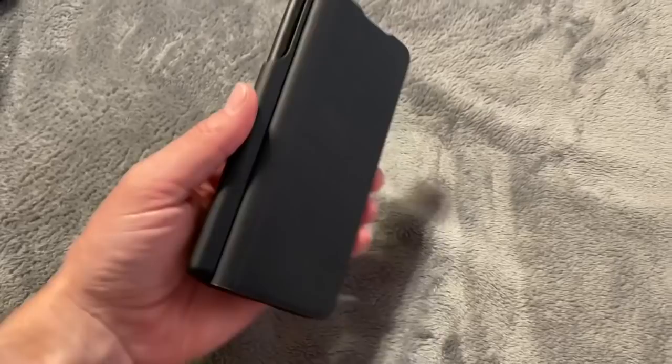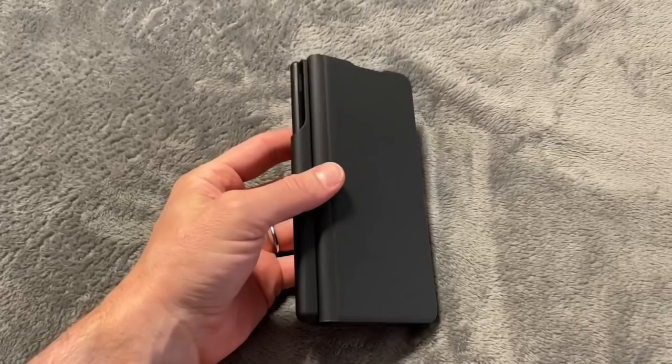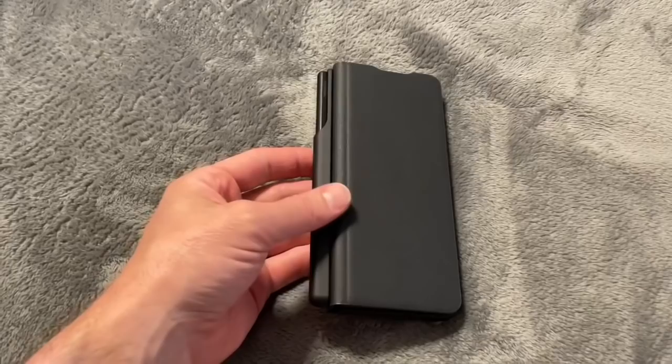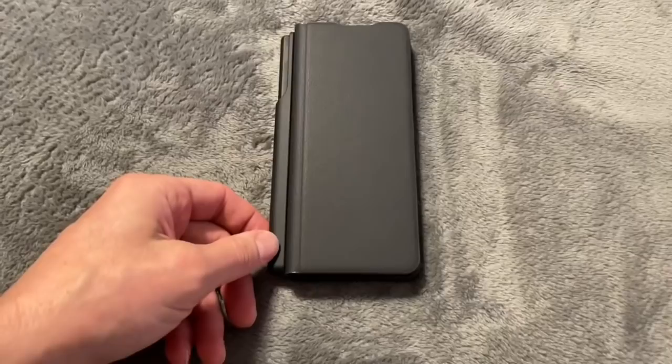I'd also read that it wasn't magnetized — that's true. It just flops open. So I've already pretty much decided that this case really isn't going to be usable for me, because what I stay away from is things that have a bunch of extra steps and get in the way of being productive.